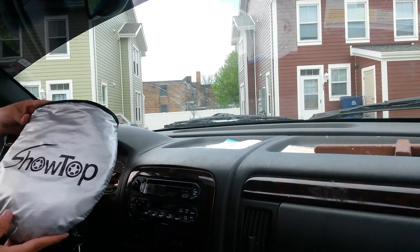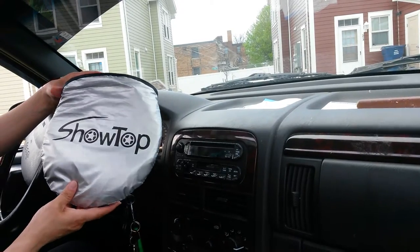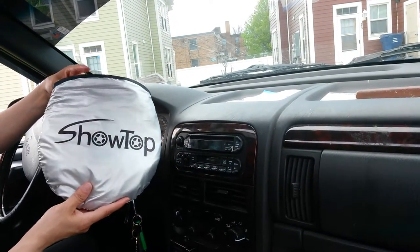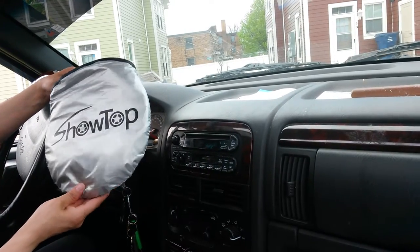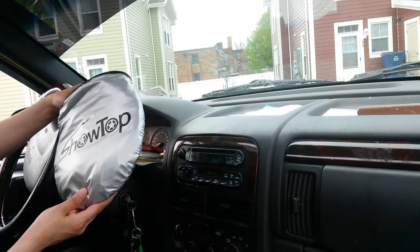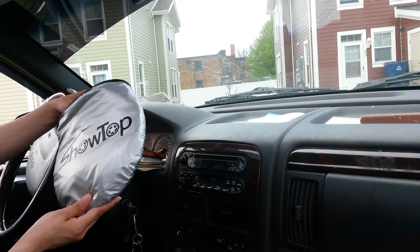This is Punia of Punia Reviews, and I'm reviewing this windshield sunshade from Show Top. It's a powerful UV ray deflector and a high quality car sunshade to keep your vehicle cool. It measures 59 by 27.6 inches.